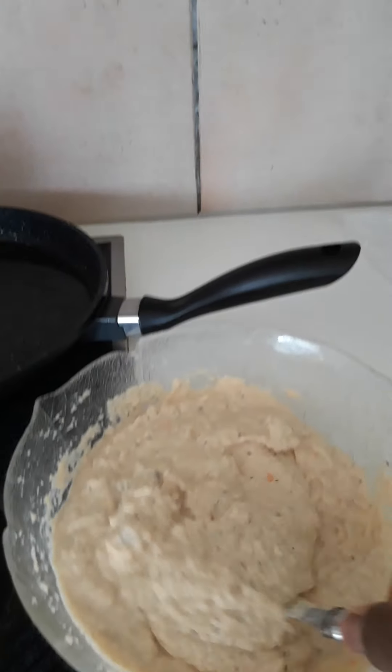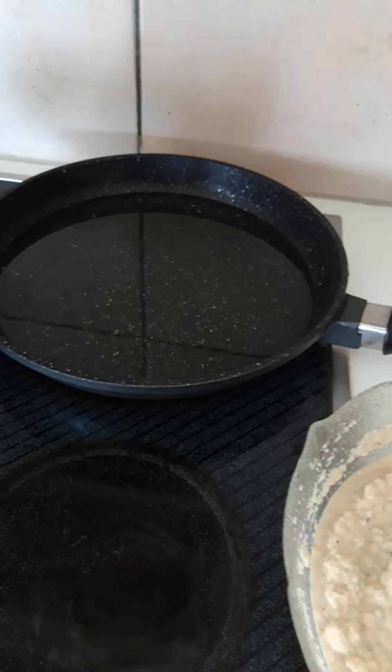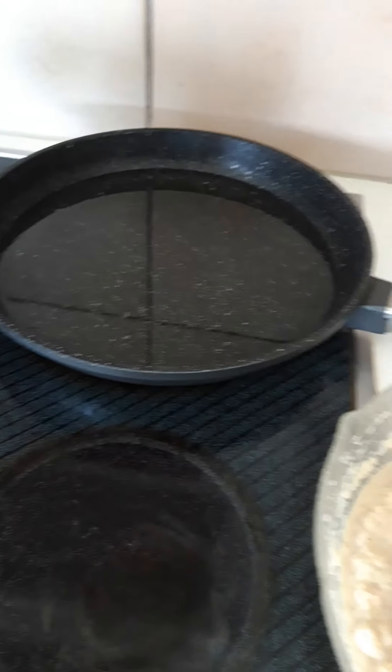The oil is well hot now. This is what your consistency should look like — the paste after blending. Don't add too much water. My shrimps are inside, so we start to fry. Let's go!